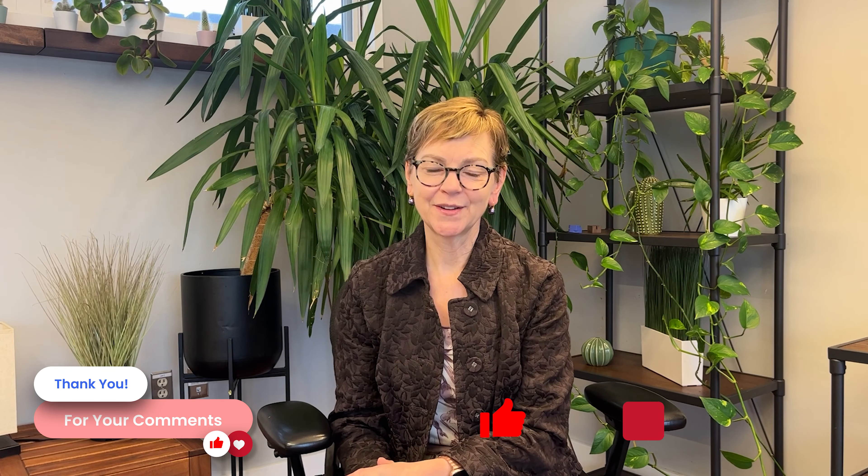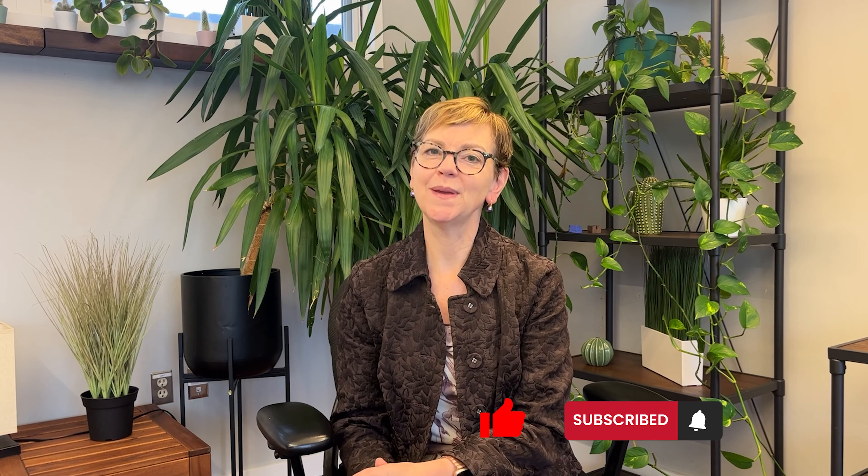I hope this has been helpful to you. I know I've covered a lot. Drop a comment or question below — we try to get back to those within a couple of weeks. Please be kind and thanks for watching.